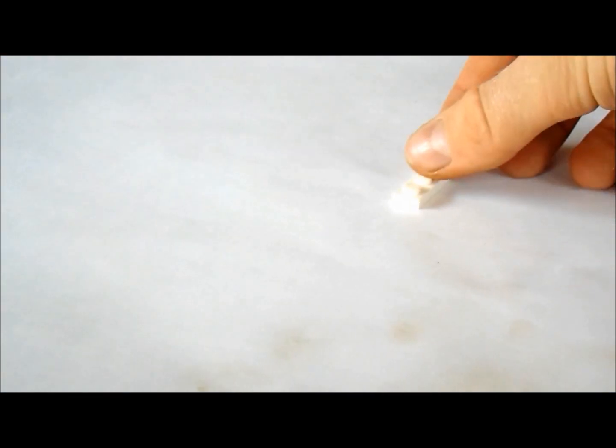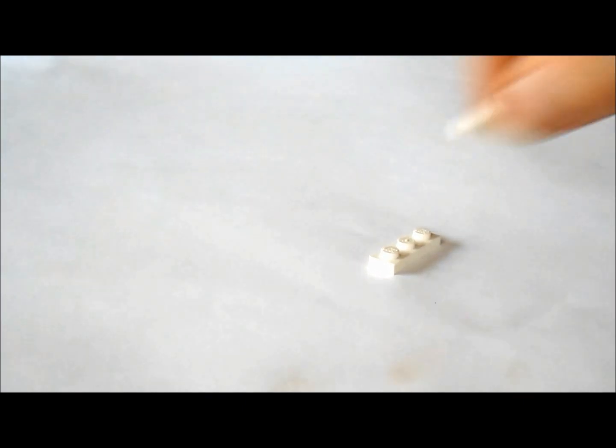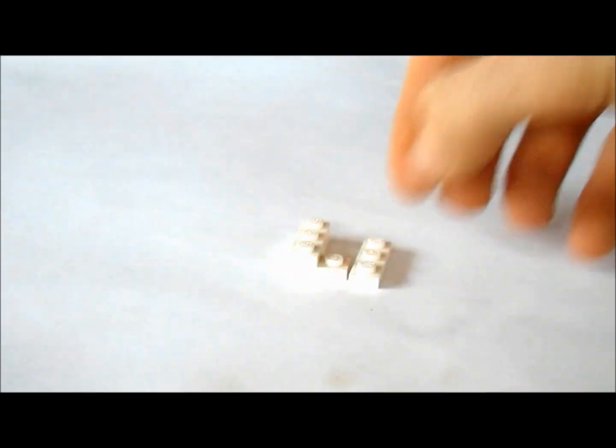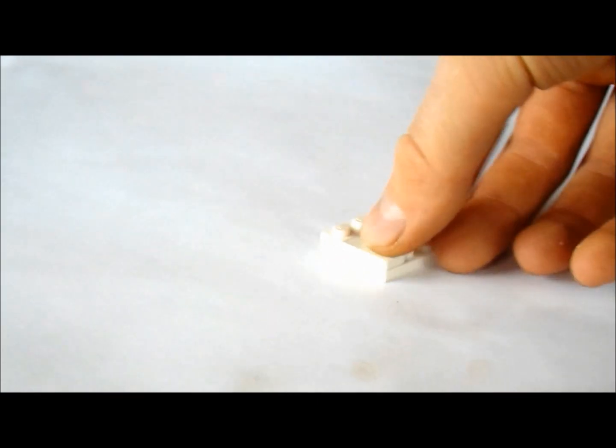First we're going to get a one by three and two one by twos. And on top, we're going to put a one by three like this, connect those two one by twos. And to connect that to the one by three, we're going to use a one by two tile like this.